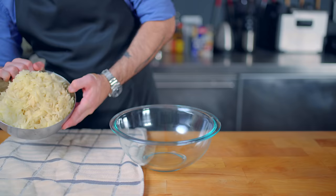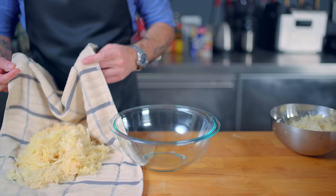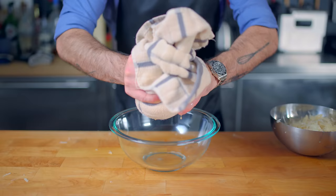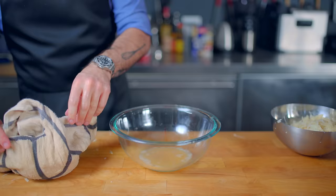Next up, the most important step in latke making: the wringing. That is dumping our grated potatoes out into a clean kitchen towel, twisting the towel into a tight bindle, and wringing all this excess water out of the potatoes. This is gonna take a bit of elbow grease, but in the end you should be able to wring about a half a cup of water out of four large russet potatoes.